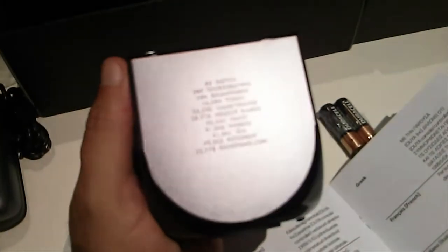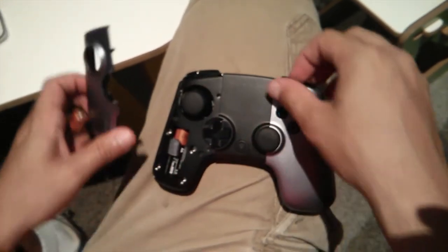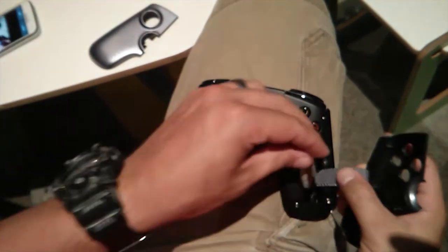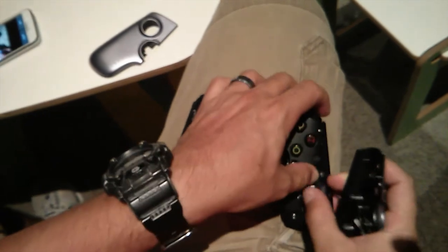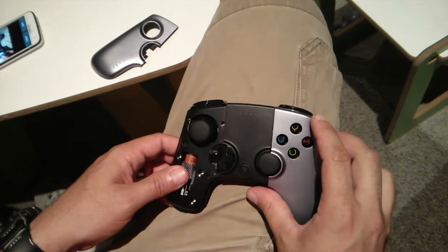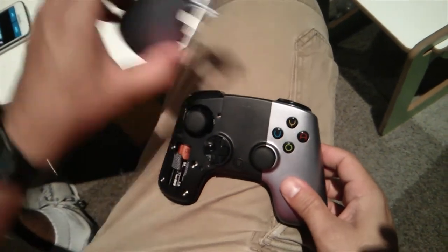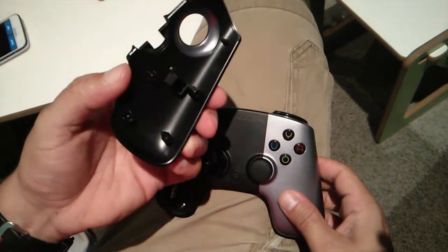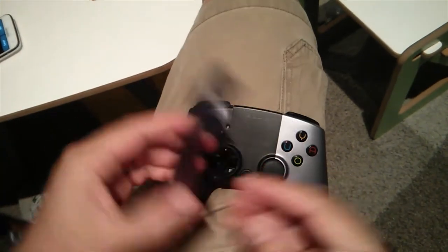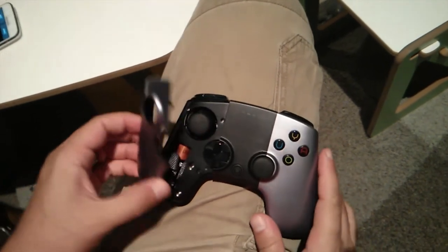We figured out how to put the batteries in the controller — there are removable panels and you just stick the battery in. I sense this could be a problem, but it could also be a way for them to make extra money. They could sell the controller in different colors and designs, or partner with someone for a special edition.